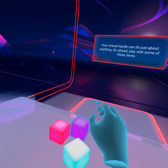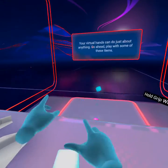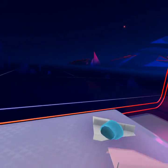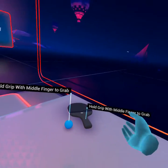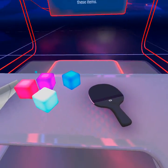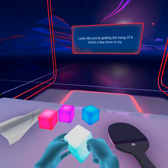Your virtual hands can do just about anything. Go ahead, play with some of these items. Looks like you're getting the hang of it. Here's a few more to try.